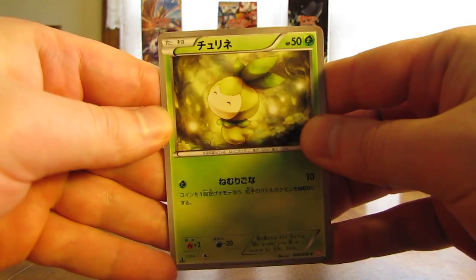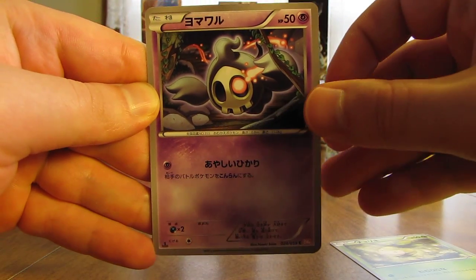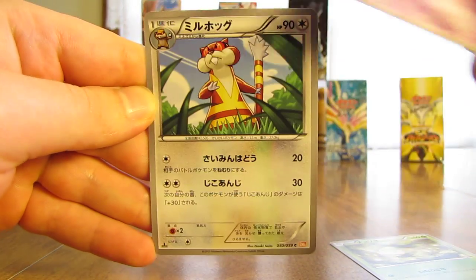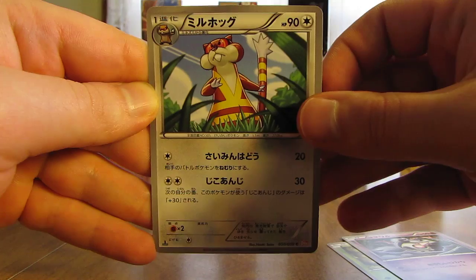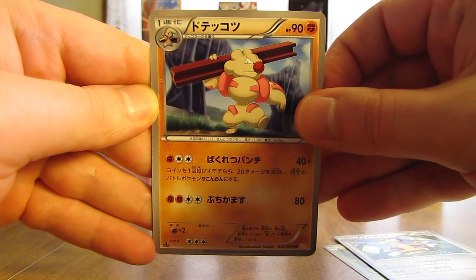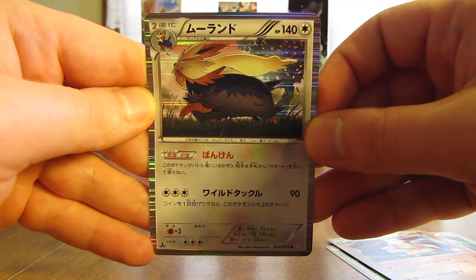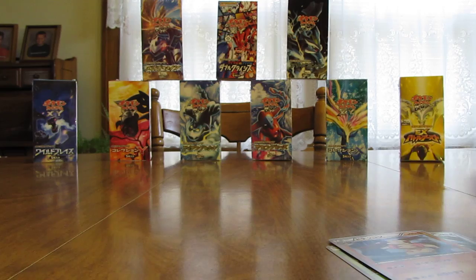This one starts off with a Petilil, there's a Duskull, Watchog, now there's a Girder, and a holofoil card of Stoutland — so the third holo pull of the box.